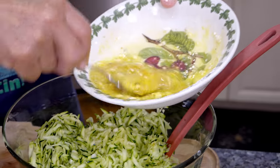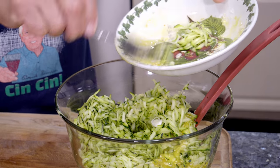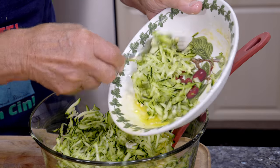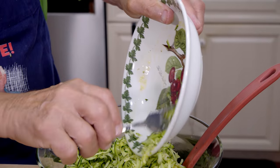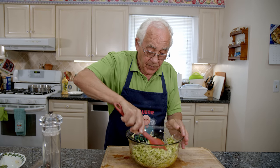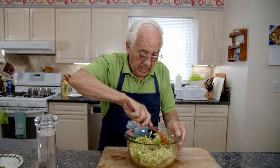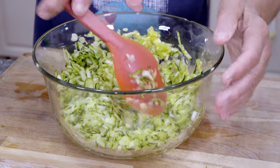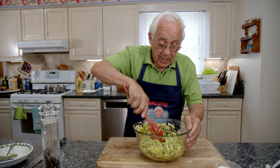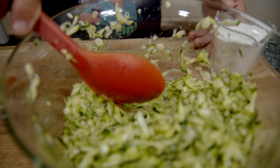Now we put the zucchini in. I put the zucchini over here and clean up the dish to take everything out. We got to mix it all together — the scallion, the zucchini, the eggs, salt, black pepper, and the baking powder. Now you got to decide how much flour you need. I took a lot of water out, but zucchini still has a little water — it's why we use just a little flour.